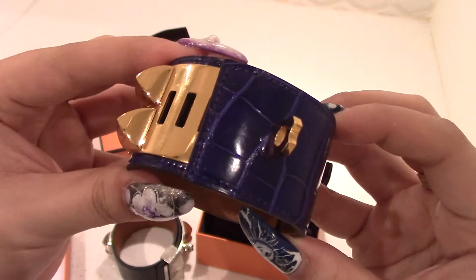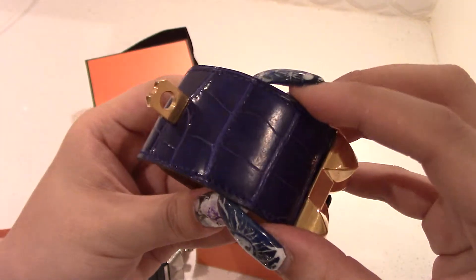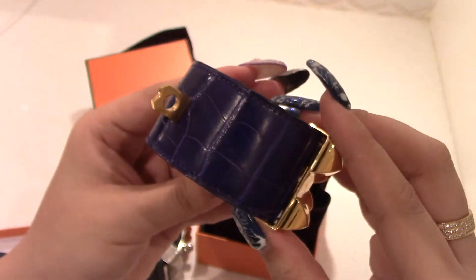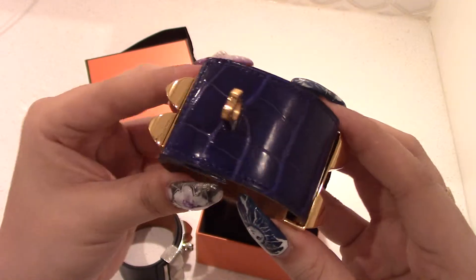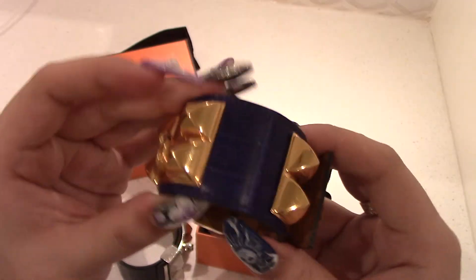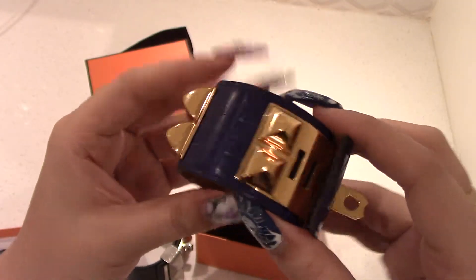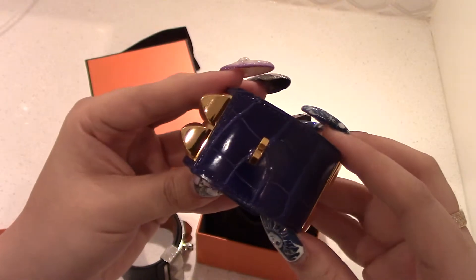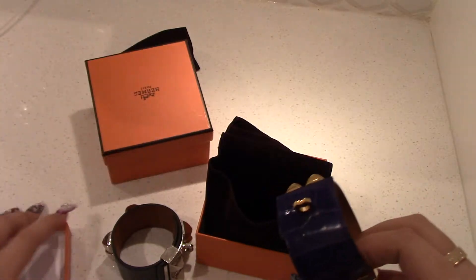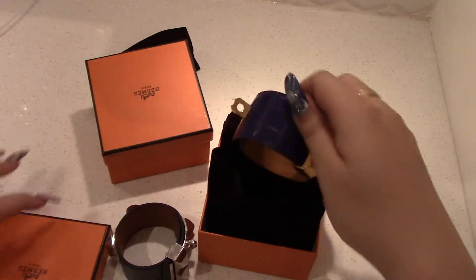There's a shiny part and a worn part. The crocodile does also come in matte if you're into that, but I definitely find the shiny version is a lot prettier.